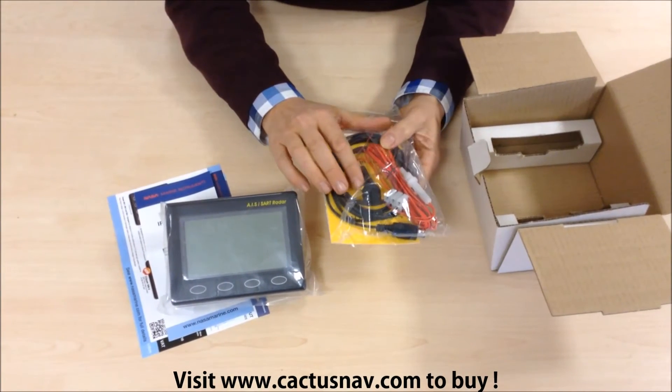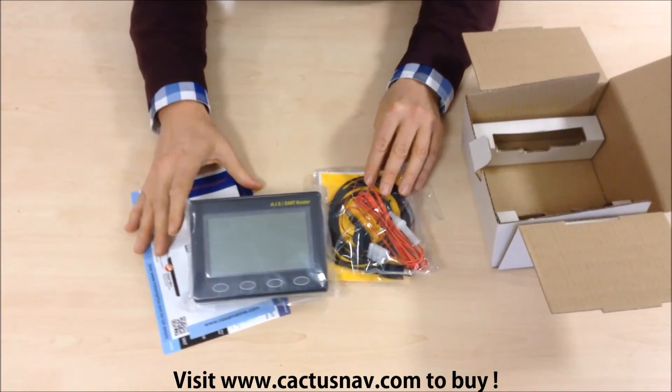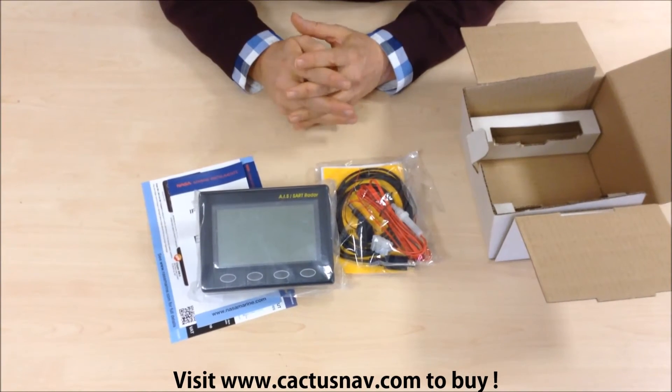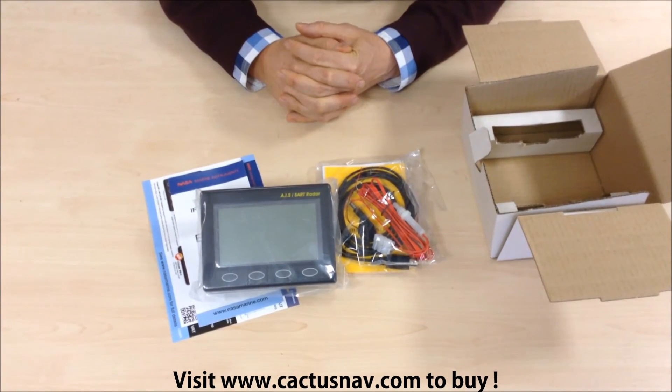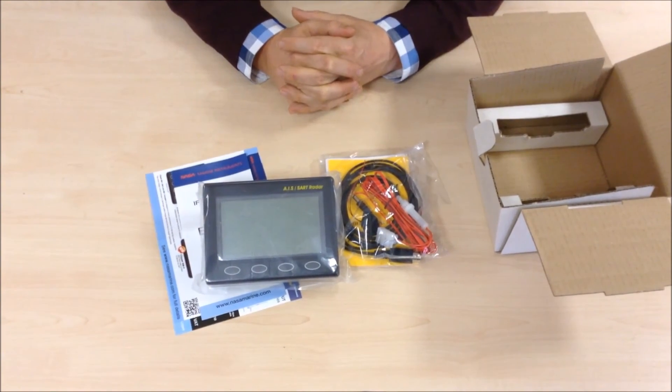There's also a small buzzer to sound an alarm. So there you have it — the NASA AIS receiver with display, the AIS radar. You can find all the details and prices by going to our website, the details of which are shown at the bottom of the screen.